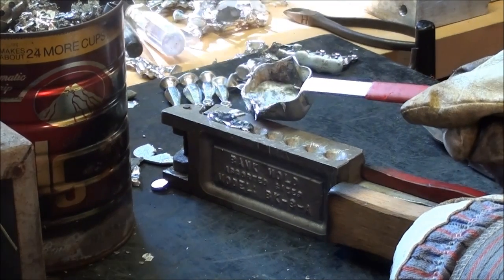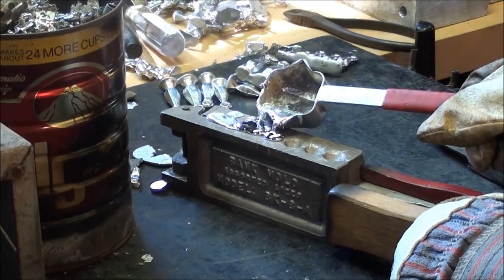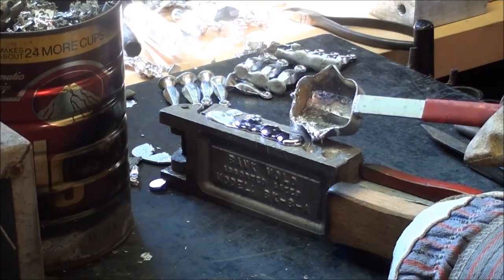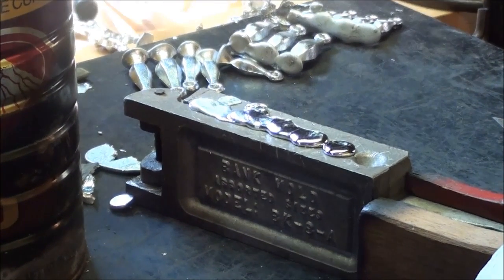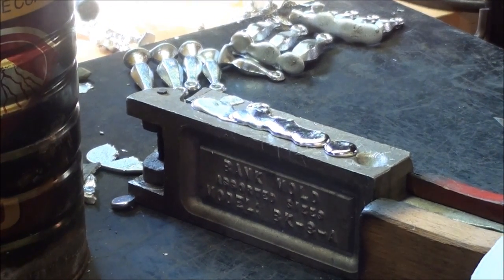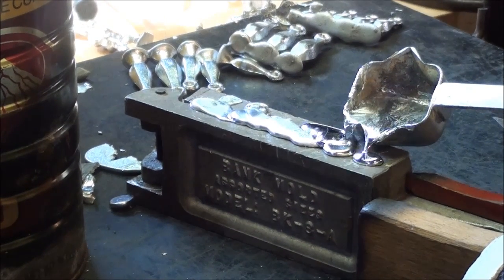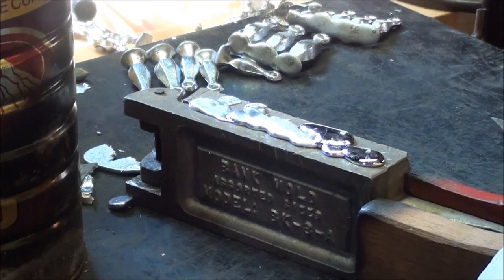I used to use this mold at the high school back when I was in my prime. They also sell a split shot mold that uses a little sheet metal insert to form the slits in the split shot. You can also buy an electric furnace where they sell these molds.